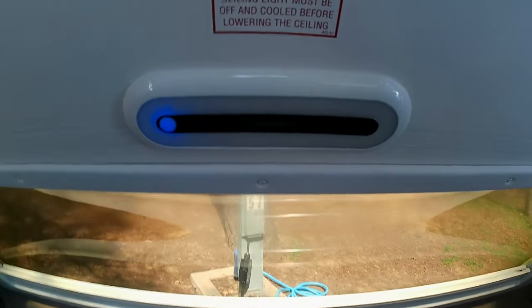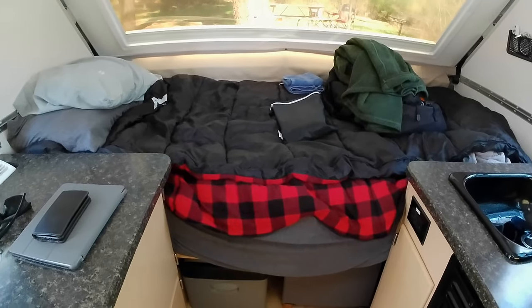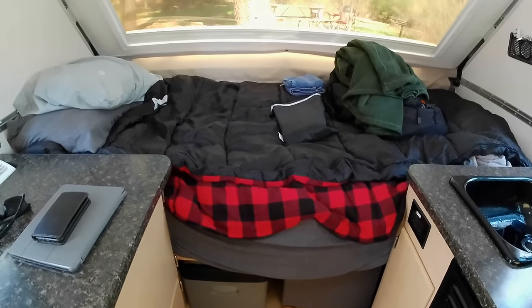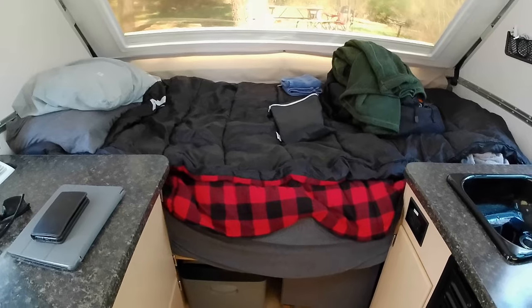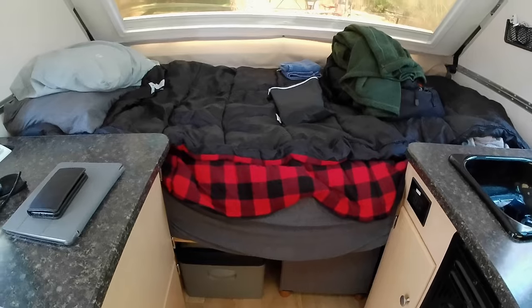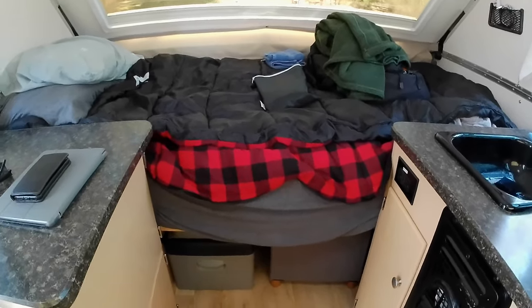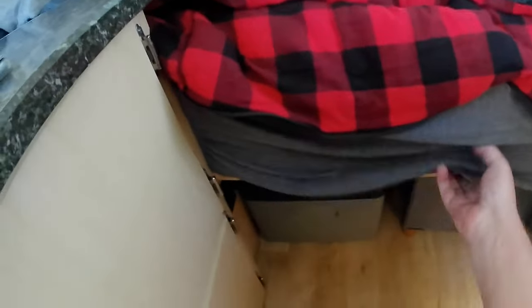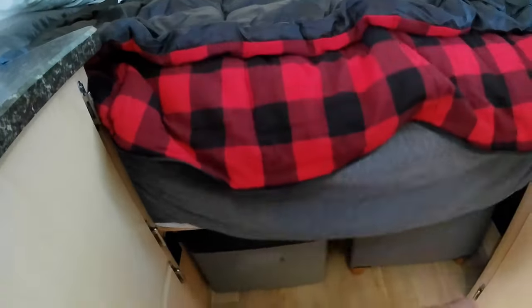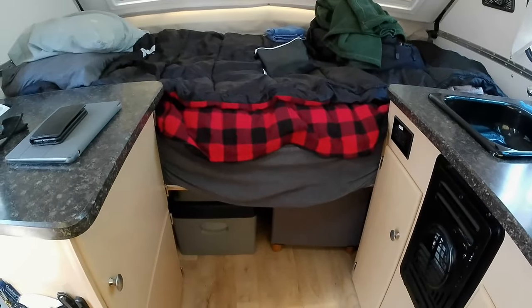This is a dinette slash bed. I decided I was never going to use the dinette, so I took it out, put the slats in, left them in permanently, and cut the table down to make my countertop. This is an actual real mattress I got instead of the cushions that come with the camper.